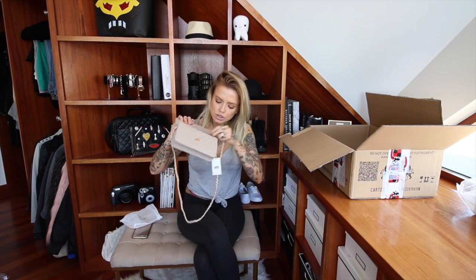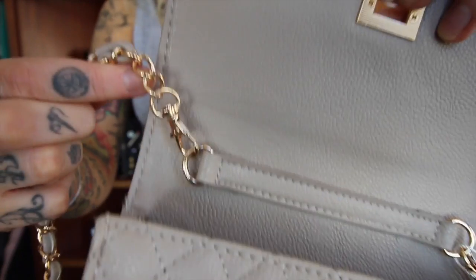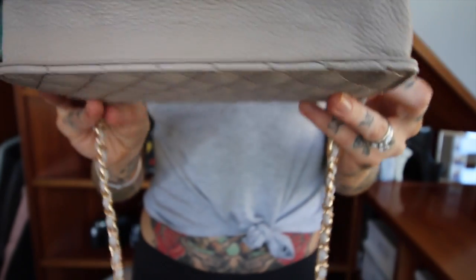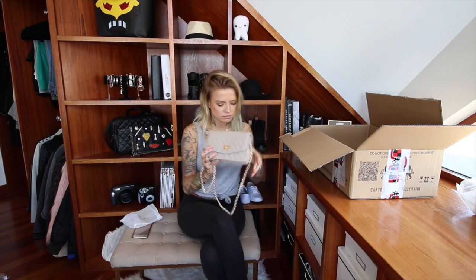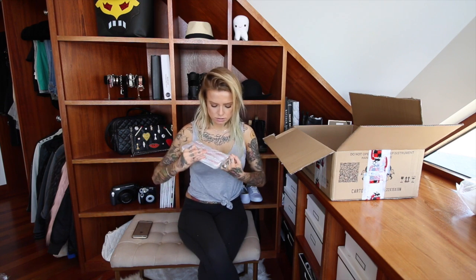If you wanted to make the chain shorter I almost think you could clip it onto itself in there — I'll give that a go later and see. It's super structured so I think this is going to be really long lasting and the detail is just beautiful. This is the Sheena in grey — it's almost like a dove grey.